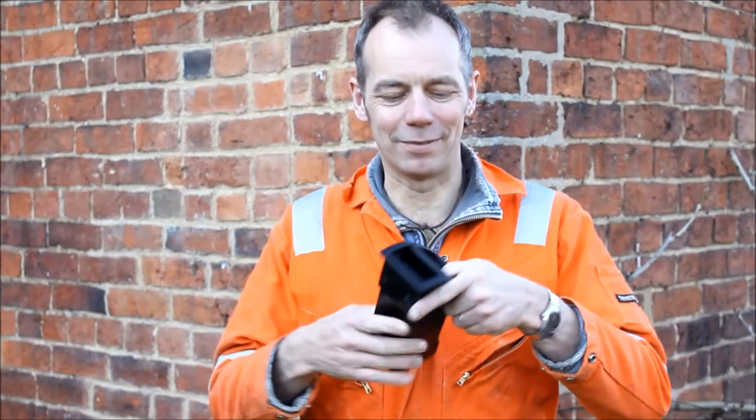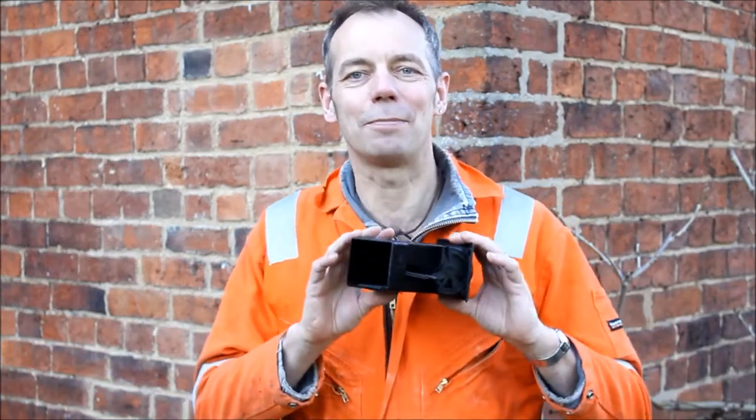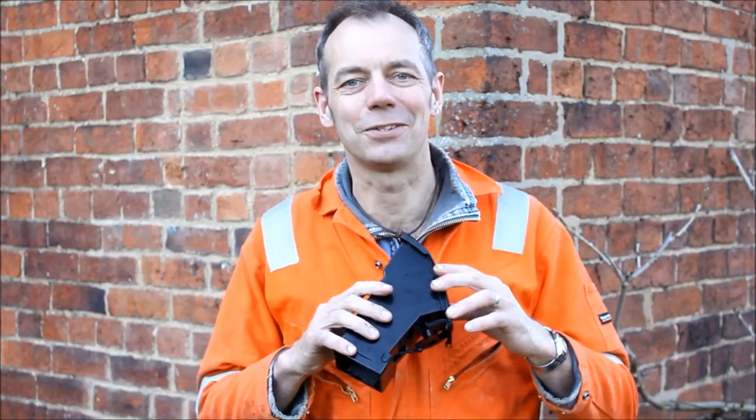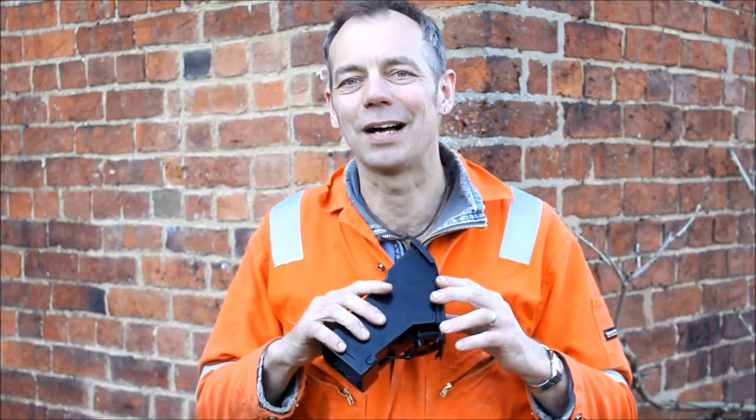There you go — a bit of fabric stuck back on and our vent is working normally again. I hope you're learning something from watching these videos; this is after all what the internet was invented for, not so Theresa May could spy on you.